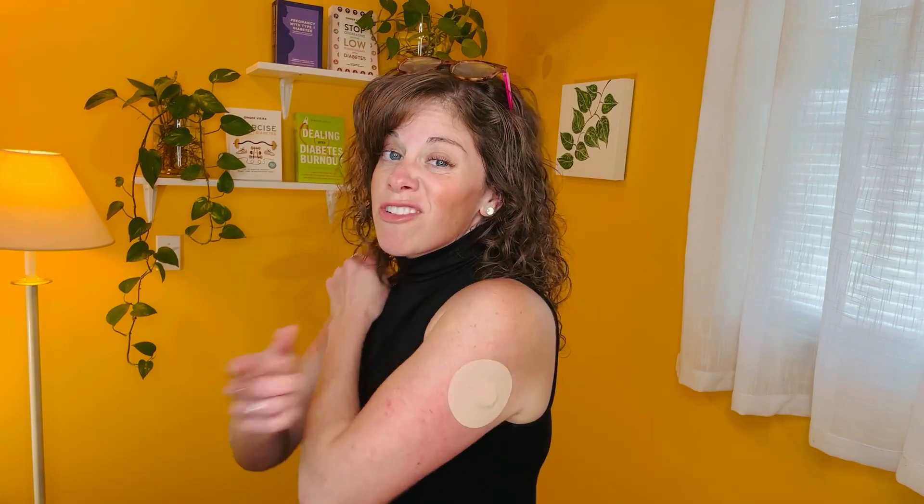Overall, I'm really glad I started using the Libre 3 and started letting a CGM alert me again. If you want to try something new, if you've never used a CGM or you're already using a different type, I'm personally really appreciating the way the Libre 3 works — except for that one that died yesterday for no reason. But it's technology, that happens, and they're sending me a replacement. The biggest benefit of using a CGM is all about time in range. Get tips on improving your time in range right here.